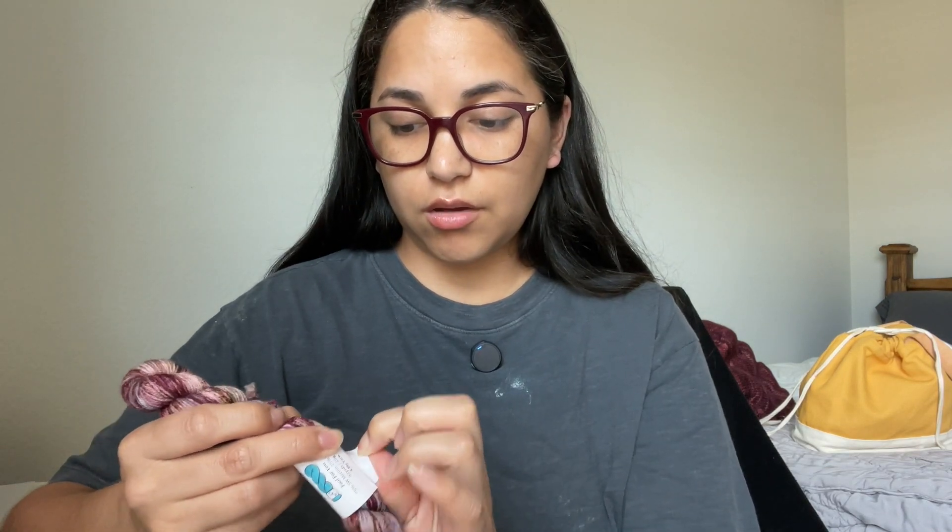I do have some new yarn that I picked up at a local yarn shop while I was at my class. Some YouTubers call this 'acquisitions' when they show new yarn, which sounds so fancy and funny to me. I guess it makes sense whether it was bought or gifted — they did acquire it. But I am not an influencer — I bought some yarn, I saw it, I liked it, I wanted it. This is Twisted Ambitions yarn.